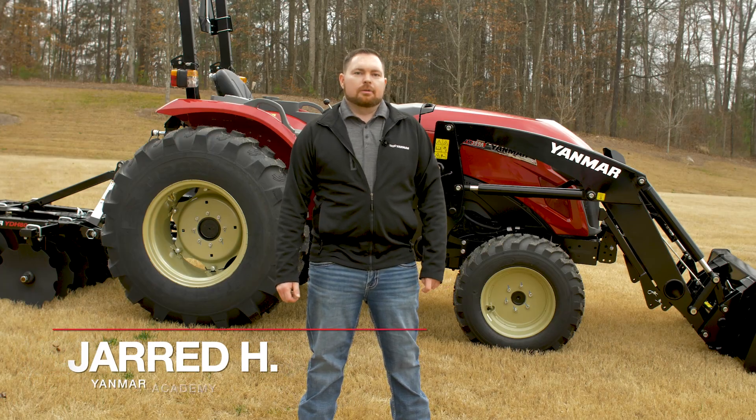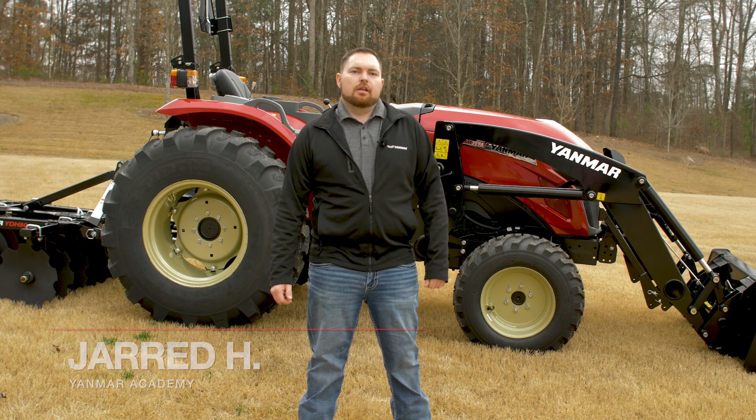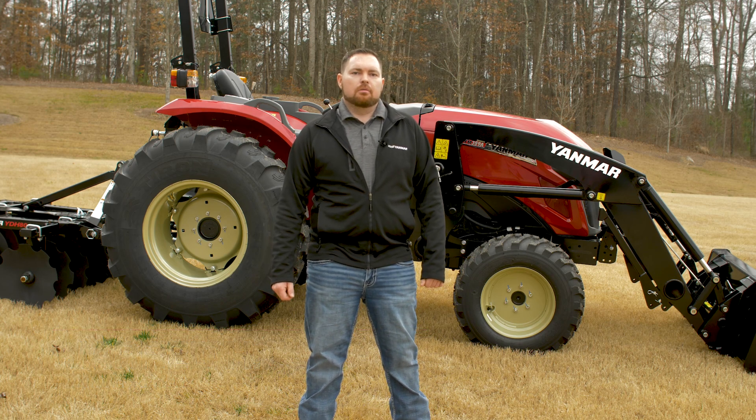Hi, I'm Jared from the YAMR Academy. In today's video, I'll talk about when to use four-wheel drive, the differential lock, and a little on ballasting your tractor.